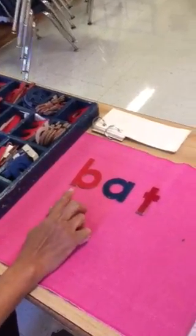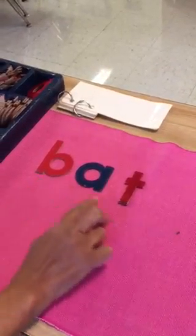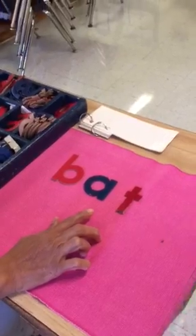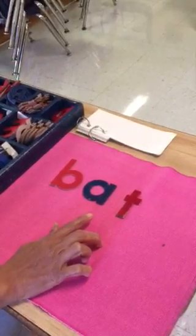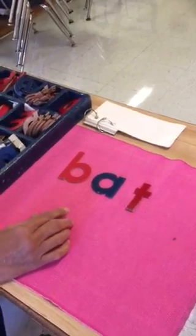Let's read the word. Bat. Now let's think of another word which rhymes with bat. Cat — and this way you go on and on, and keep it simple.